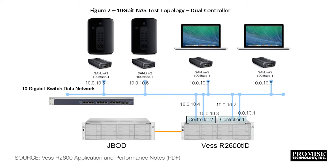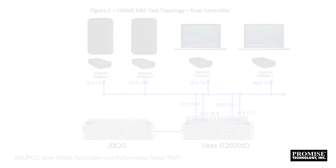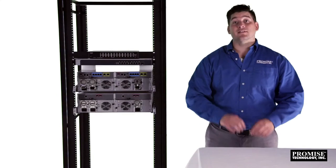You can also connect directly to the R2600 Pro without a switch, using the 10-gigabit or 1-gigabit ethernet ports, although your overall bandwidth will be limited by the number of ports available. So let's get started with the cabling.